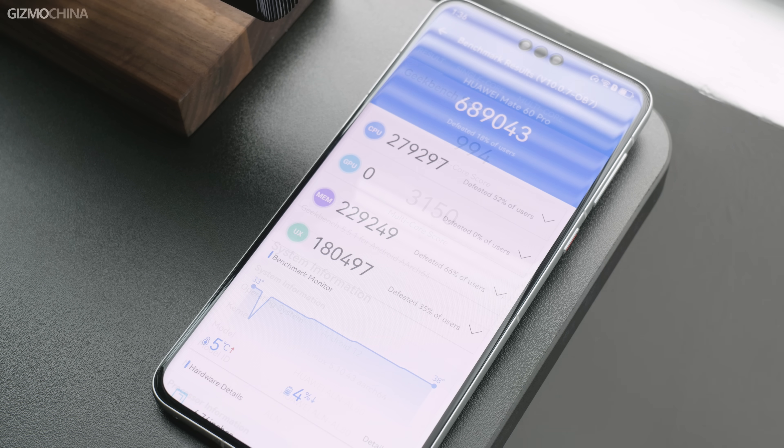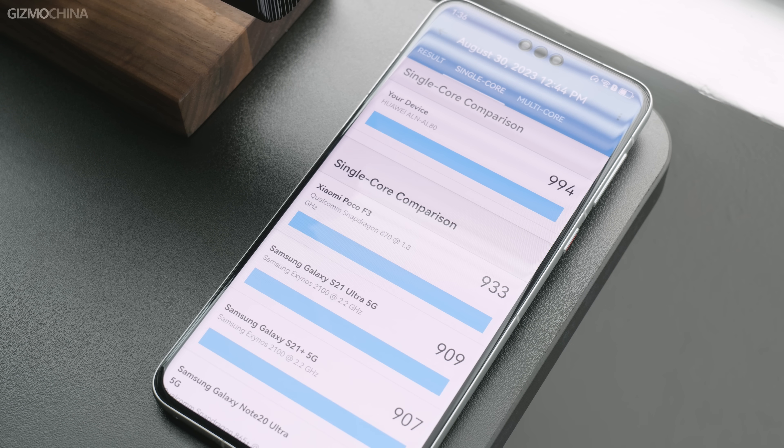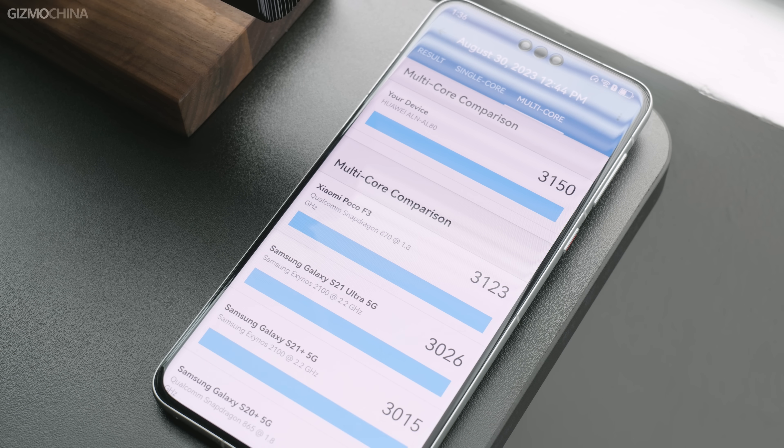As for the most talked-about performance aspect, to be honest, the new Kirin 9000S isn't able to match this year's flagship chipsets such as the Snapdragon Gen 2 — it's probably closer to the Snapdragon 870's level, not much different from the Kirin 9000 released three years ago. But this is already a great success for Huawei, as they seem to have managed to find an alternative foundry to TSMC in mainland China, finally bringing mobile chip production to the mainstream level, which will likely cause significant shock and concern in the industry.